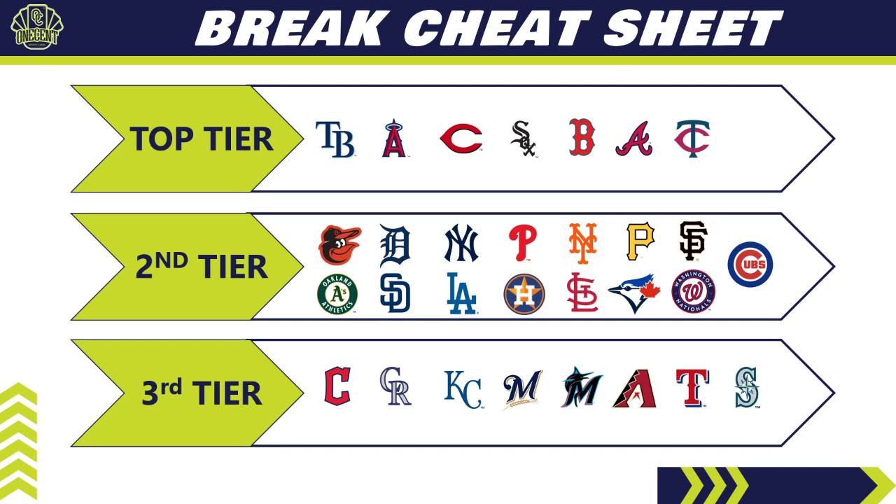The bottom tier teams are the ones you'd be disappointed to hit in a random break — eight teams in that group. Teams to avoid include the Seattle Mariners, Rangers (a bad team for baseball cards throughout 2022), Diamondbacks, Guardians, Rockies, Royals, Marlins, and Brewers. As many good teams as there are, there are about the same number of bad ones. Take a screenshot of the cheat sheet and let me know how I can improve it.